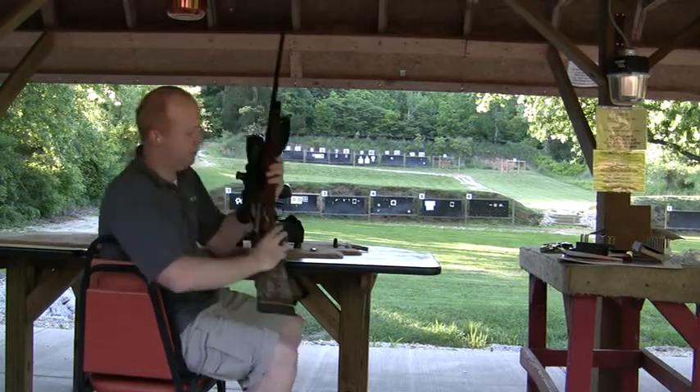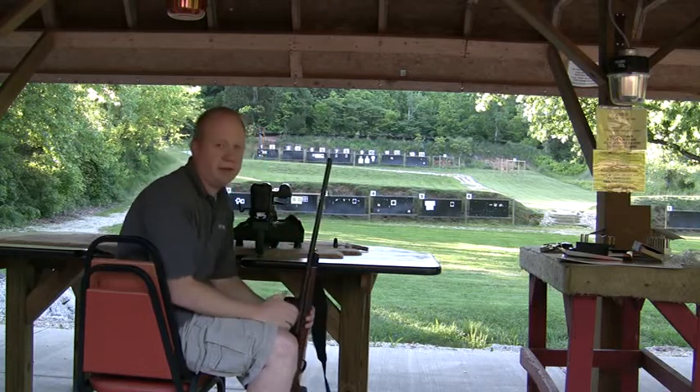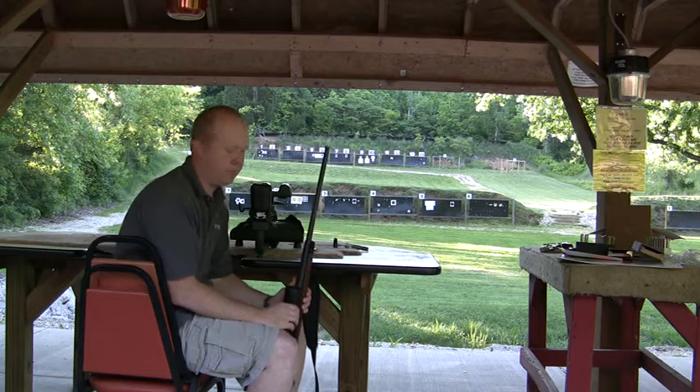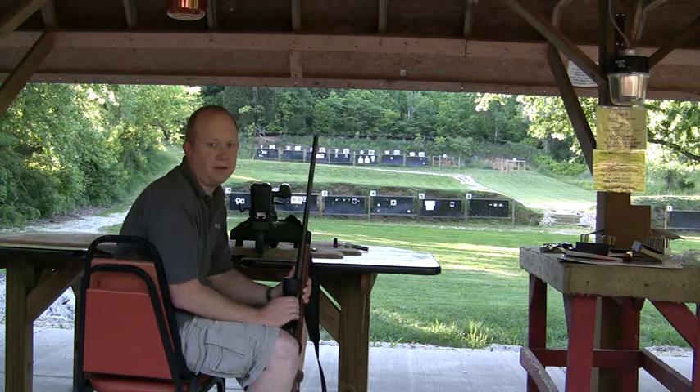Hi, this is Will Evans, creator of Vortex and Optex products, owner of Protex Outdoors. We're here today to show a small test demonstrating that Optex scope glare-reducing caps don't affect your vision through the scope, and to show that Vortex caps don't hinder safety or accuracy.